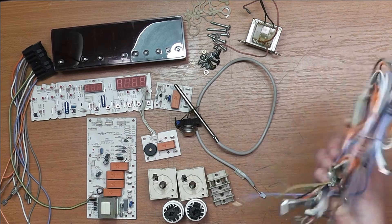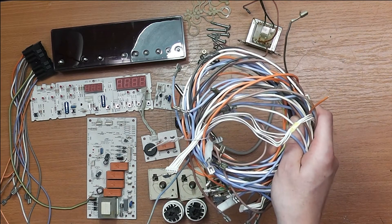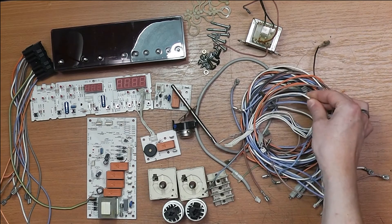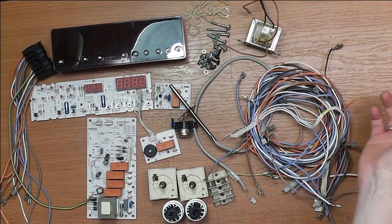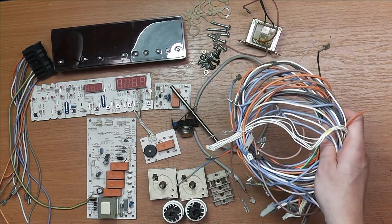First we have some wiring. I usually don't salvage wiring from anything I take apart, but this one is silicone wiring, I'm guessing for the temperature resistance. It's hard to see on video but it has a smooth, silky kind of touch to it. This might really come in handy sometime, so I'm going to keep that.